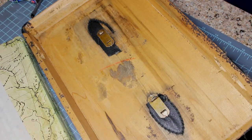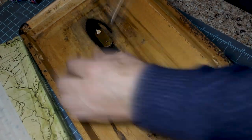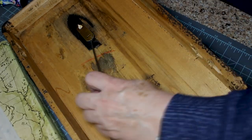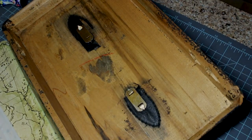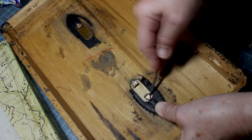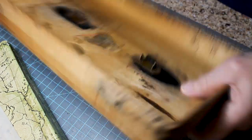Next we'll work on the handle. When you look from the bottom there are prongs that face outward. Those have to be straightened up — I pull them up with the screwdriver and then straighten them with my needle nose pliers. Once you get them straightened up you're going to have to tap on them with a hammer to tap them out.